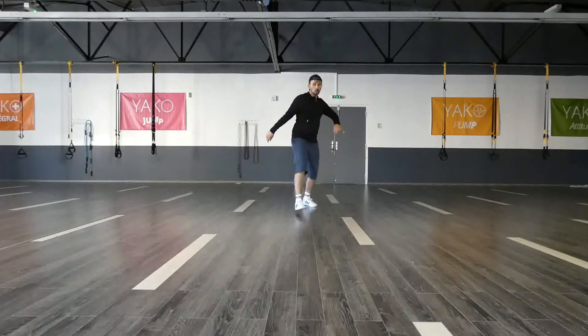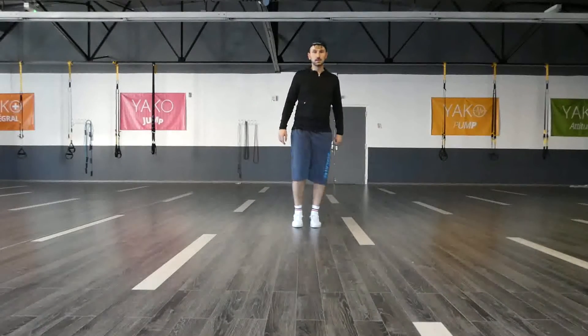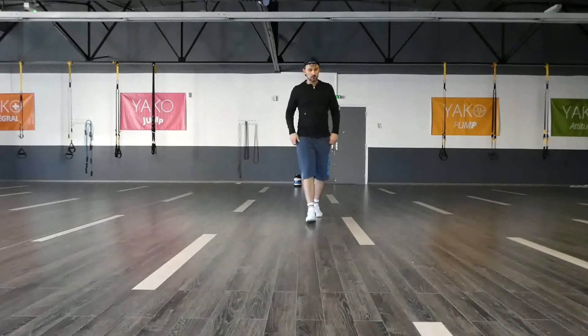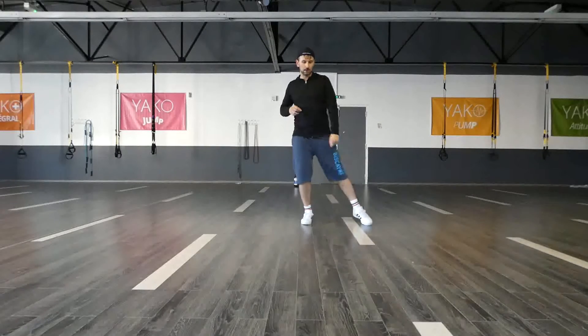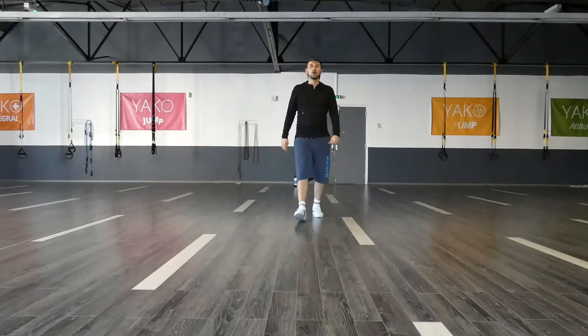Now that I have this, I have one and two, three and four, five, six, seven, eight, one. So I'm here — instead of just doing it slowly, I'm going to accelerate a little bit. Add some knees and then just go backwards.